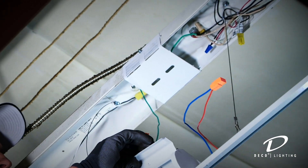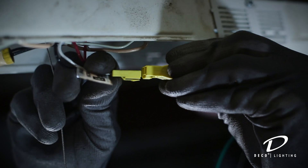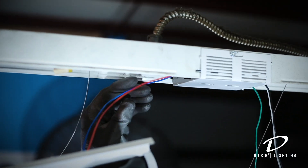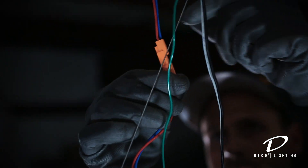Follow the instructions and wiring diagram that comes with the kit to connect the AC mains to the gear tray input leads. Connect the output leads from the gear tray containing the driver to the leads on the second gear tray by plugging in the quick connect.